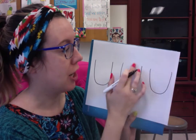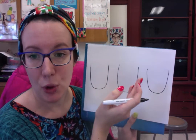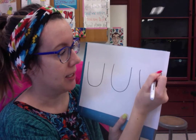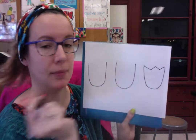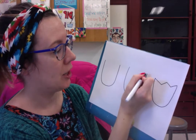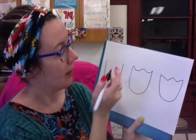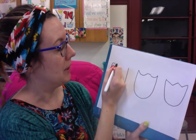Now think about how we're going to finish off the top of each U-shape — they already remind me of tulips! One way is with a zigzag line, another way is with a wavy line, and then maybe a bumpy line for the third one.